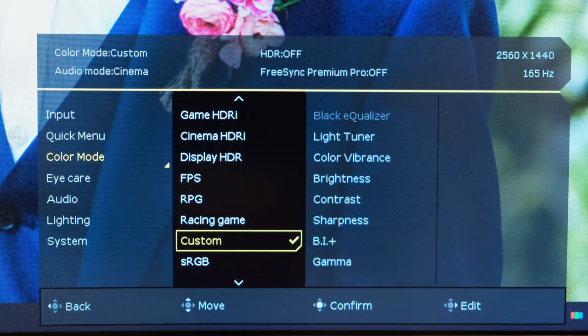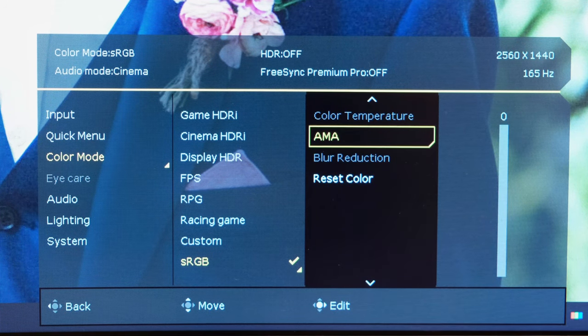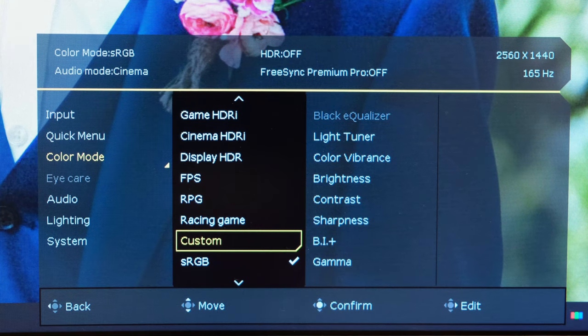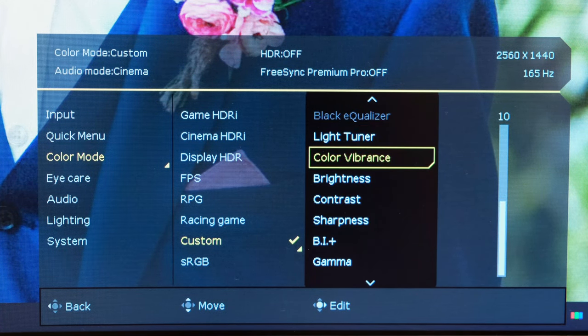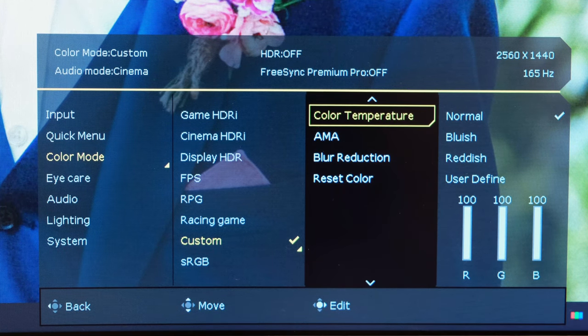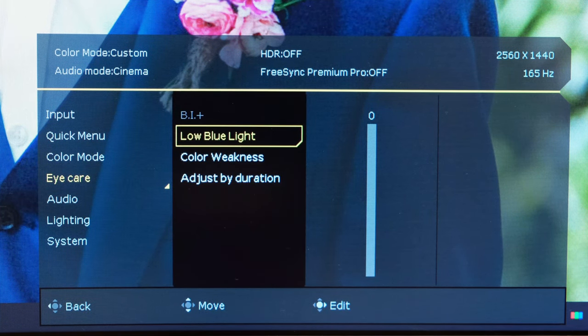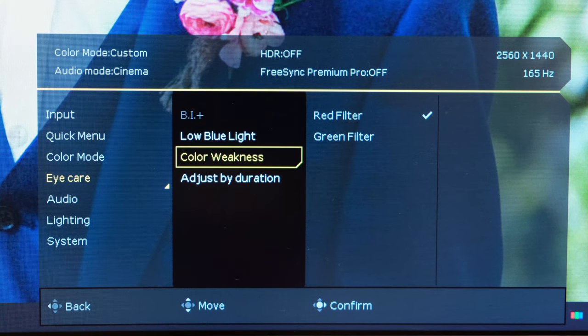As for color modes, you've got a few different ones to choose from. You'll probably want to run on custom, or if you want pinpoint color accuracy, run on sRGB. However, on sRGB mode some options are disabled — such as blur reduction — so if you want that, you'll need to use custom mode. In custom mode you have a whole host of functionalities: blur reduction, AMA overdrive, and color temperature — I'd suggest running on normal, though you can go user-defined to adjust RGB values. The eye care feature is linked with the BI+ sensor at the front of the monitor, which adjusts color temperature for lower light conditions and can also be set by duration or to accommodate color weakness.